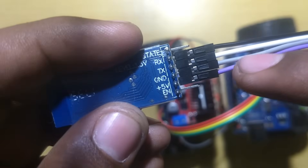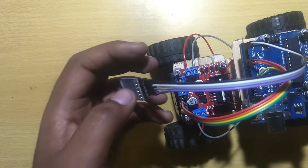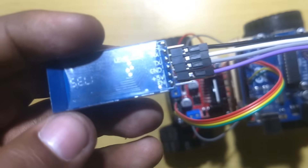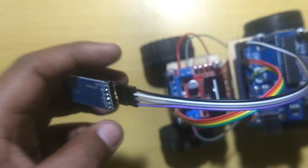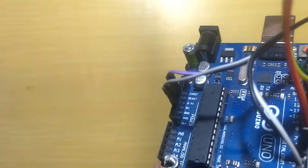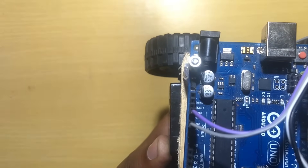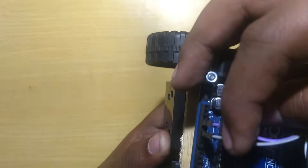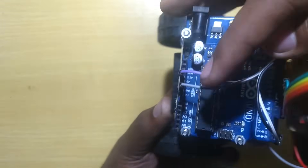In our last video, we connected all wires to our Arduino and motor driver L298N. We connected all the things but missed one thing — our battery, which is the main power source. So today we'll connect our batteries, upload our code for the Arduino, and use an Android mobile app to control the car. I will show you the way.